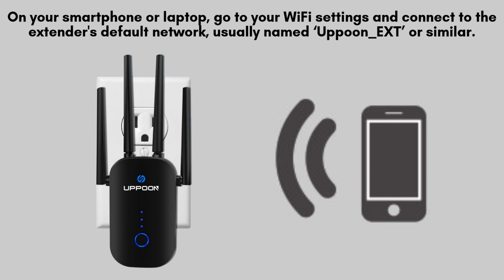After powering on the Apun Wi-Fi Extender, wait patiently for the LED lights to stabilize, indicating readiness. Then, open the Wi-Fi settings on your smartphone or laptop and connect to the Extender's default network, typically named Apun_EXD or a similar identifier.